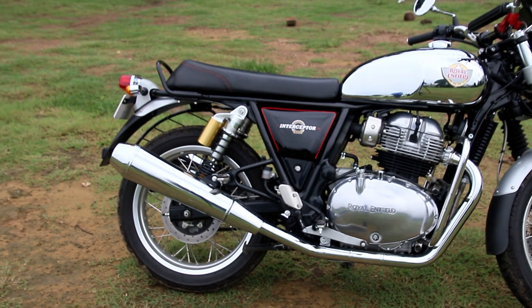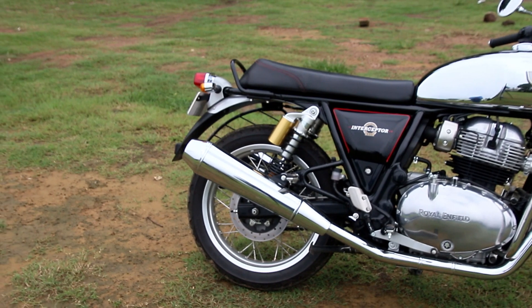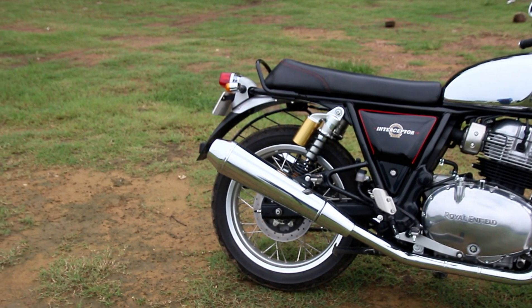What kind of looks do you want — a silver classy look or a blacked-out aggressive look? Which one do you like? Let me know in the comment section down below.